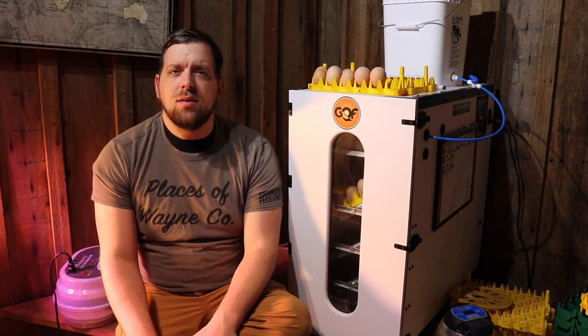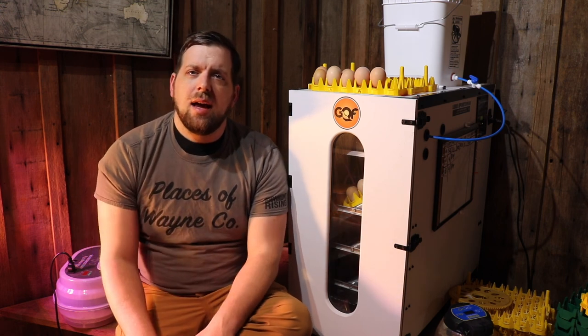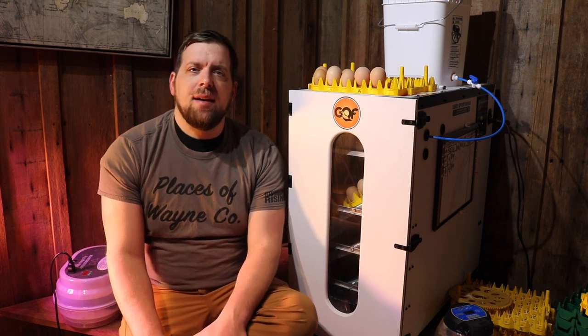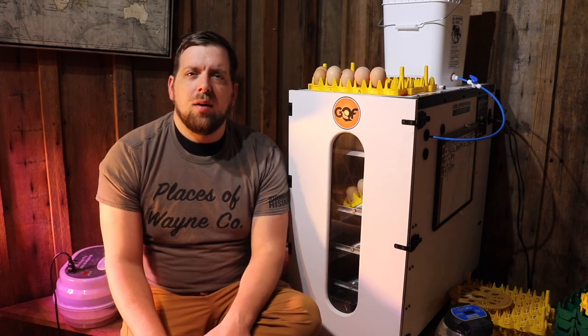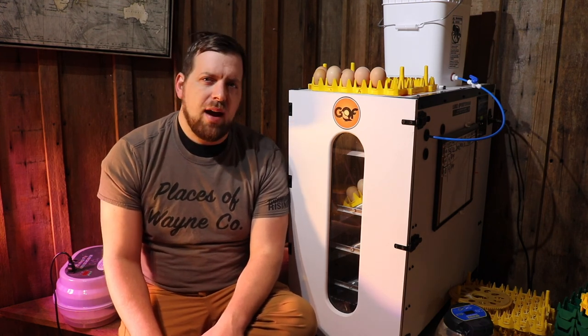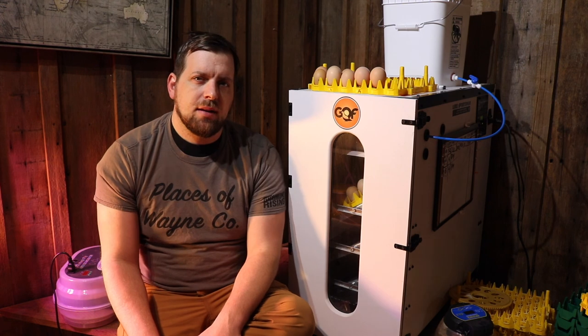Thanks for watching. If you haven't already, please subscribe to our YouTube channel and hit the like button if you liked this video — or the down button if you didn't. Leave a comment with what type of incubator you have or any questions about incubating baby chicks on your farm. Until next time, have a great day.